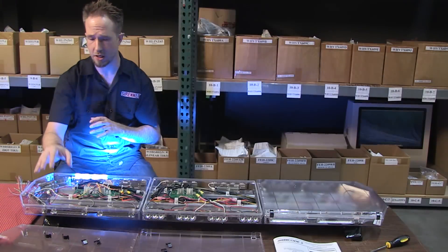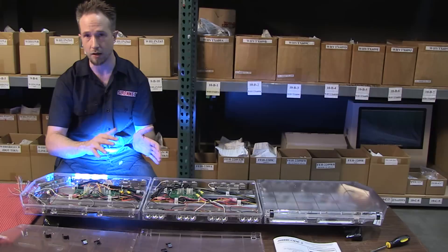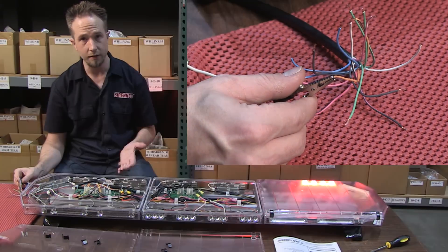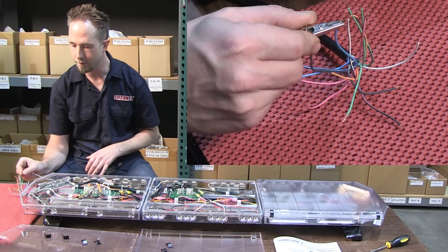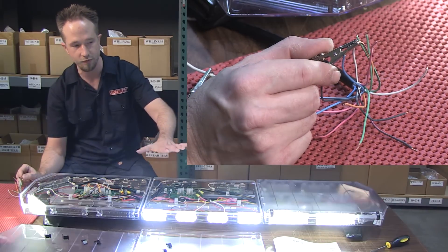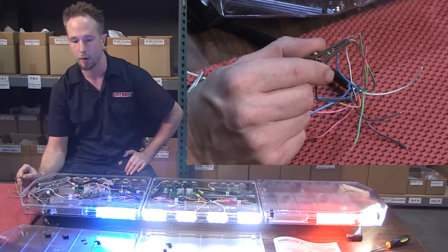Before demonstrating changes to the front of the light bar for scene light and work light mode, I'll show you some of the various trigger wires and what these will do for activating the light bar. Here is one going with the traffic director on the back, tying into more function — traffic advisor displaying in the other direction, and again with those together, that's your center-out display. You have trigger wires that can be programmed to your choosing, and importantly, trigger wires for illumination — your takedown set, both of them, steady burn.